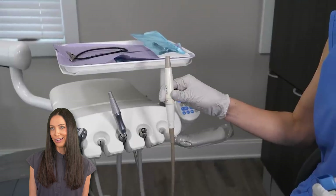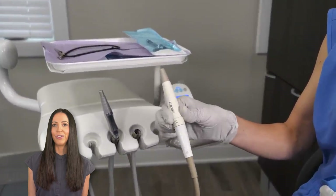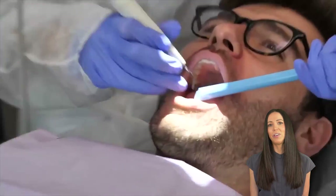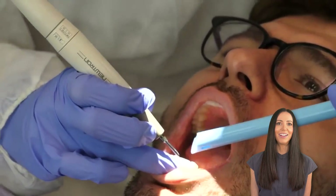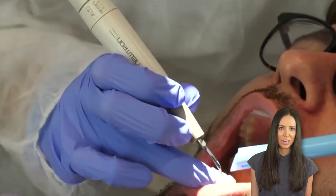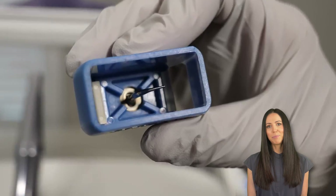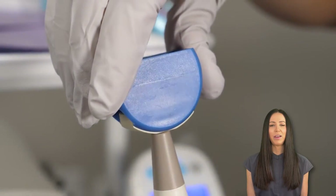As you can see, the ultrasonic handpiece is connected to the unit — the actual dental chair unit — which is connected to the water line. The actual handpiece itself has one end that you hold and grip, and then the other end that allows a scaler tip to attach to it.